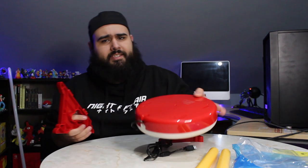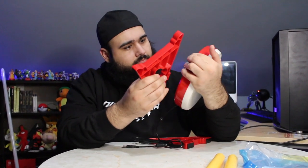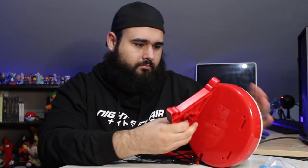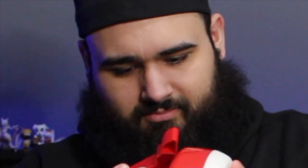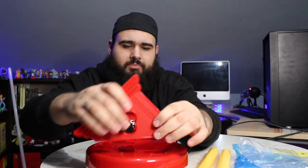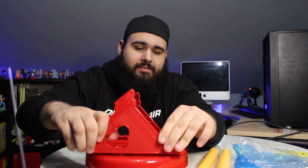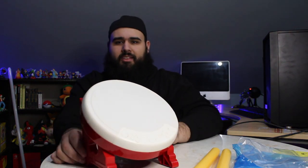On the sides there are little holes and you click them in. There we go — nice fit. Let's go on the other side, click it in — once you hear that click, there you have the drum. Check this out — it's a lot bigger than I imagined. I thought it was going to be a lot smaller than this. Surprisingly, I thought it'd be smaller, but I feel like it's a pretty good size.